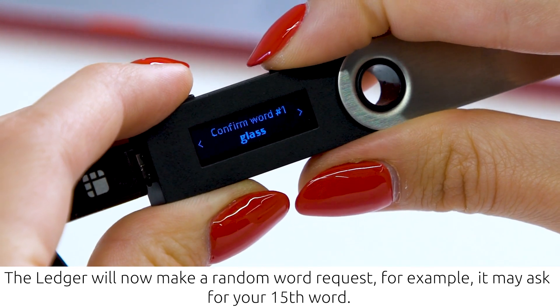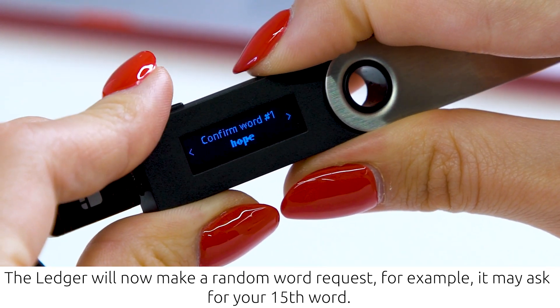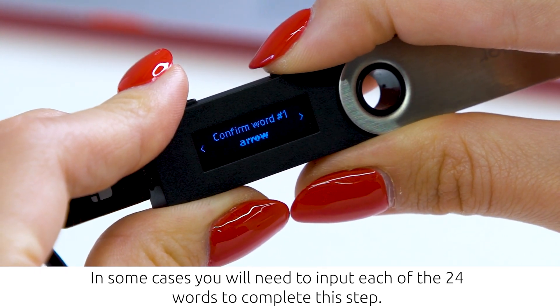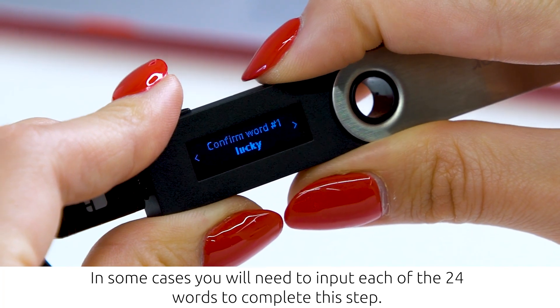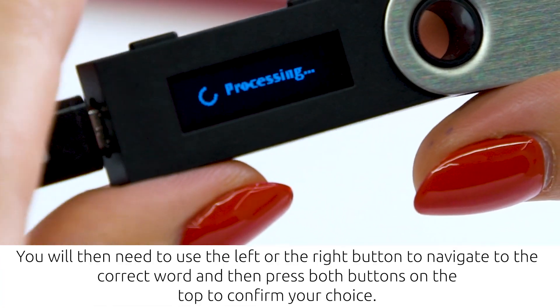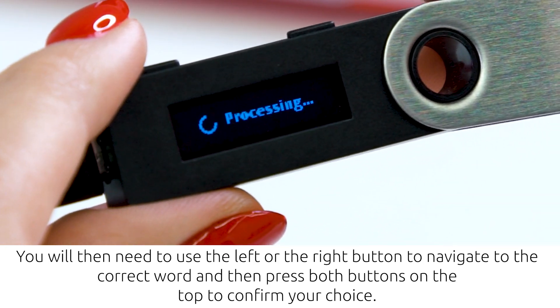Confirm your recovery phrase by pressing both buttons on the top of the Ledger at the same time. The Ledger will now make a random word request — for example, it may ask for your 15th word. In some cases, you will need to input each of the 24 words to complete the step. Use the left or right button to navigate to the correct word, then press both buttons to confirm your choice.